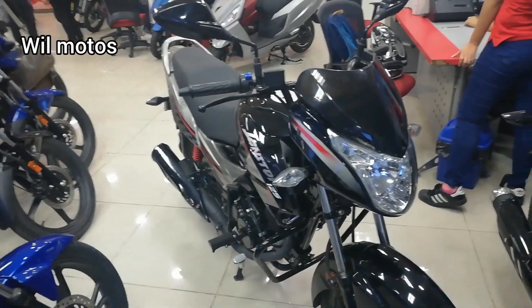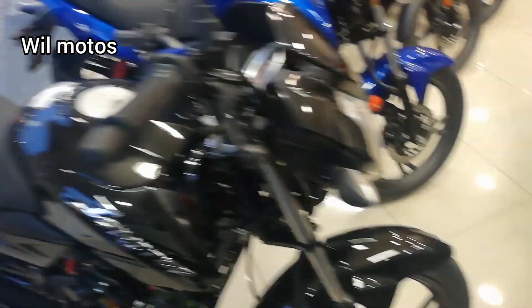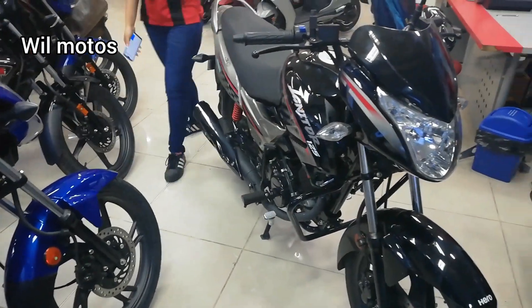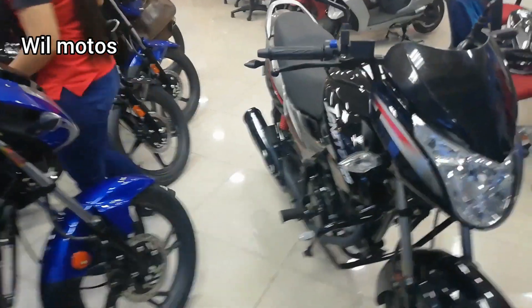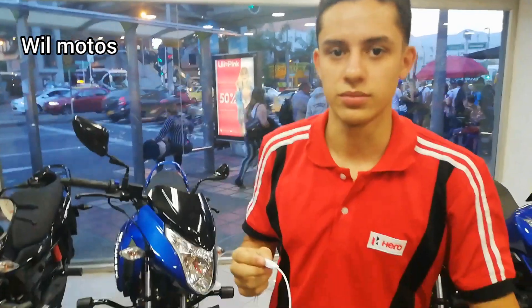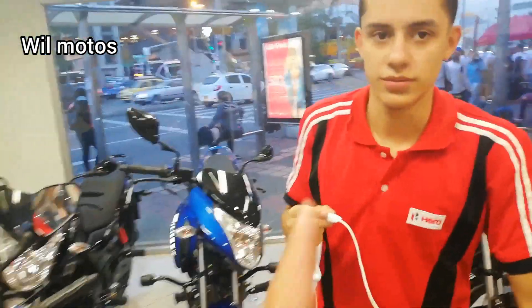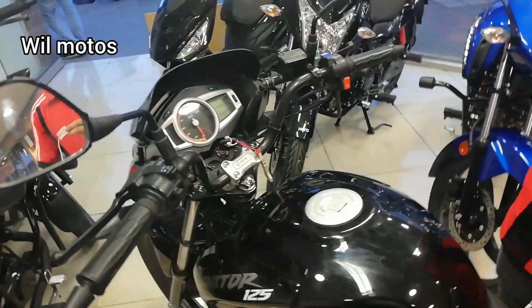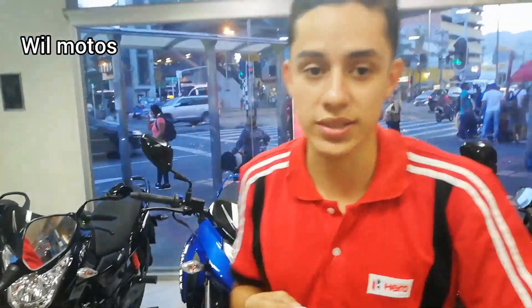Aquí encontramos dos modelos: la versión 2019 y la modelo 2020. Aquí nos encontramos con los asesores comerciales que nos darán una mejor explicación. Aquí les presentamos a Alex, el asesor comercial de Giro Motors. Alexi nos va a dar las explicaciones sobre la motocicleta, cuéntanos más sobre la moto.